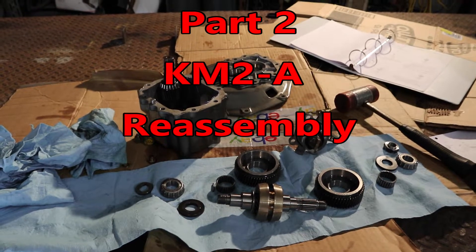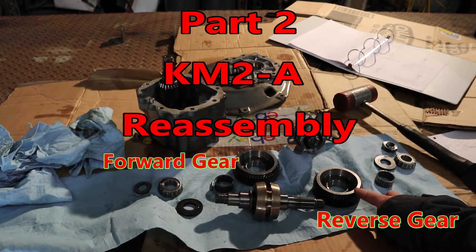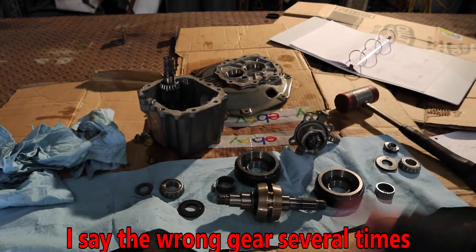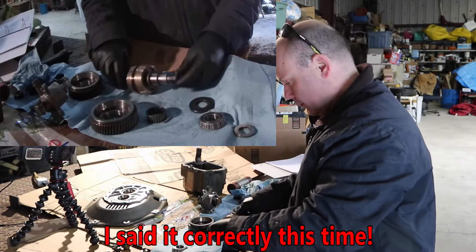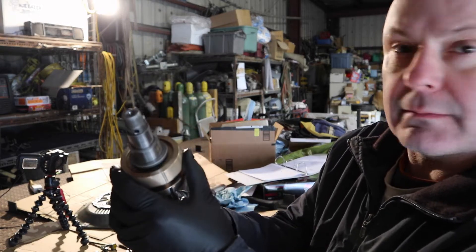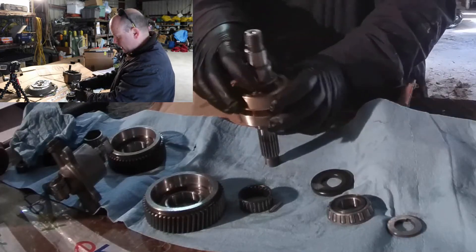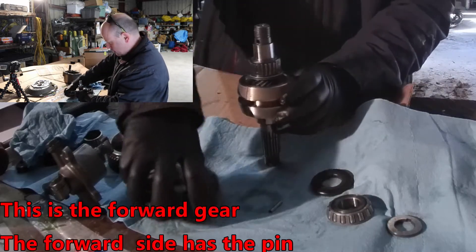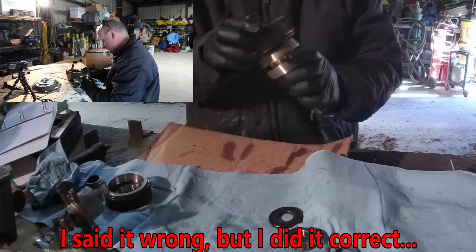All right, we've got our clutch cone, forward gear, needle bearing, thrust washer, and bearing. Let's put this thing back together. The first thing is the forward gear - you'd normally take this collar off to remove the cone, but I'm not going to do that extra step. So the collar goes back on, gets tapped back on, then the needle bearing, then the reverse gear. We're doing the reverse side first.